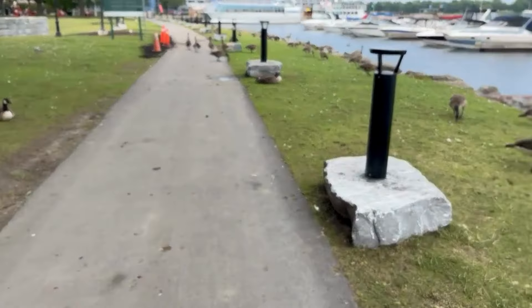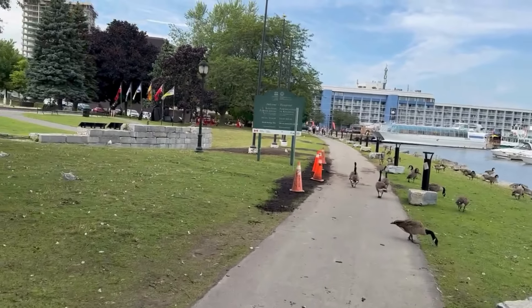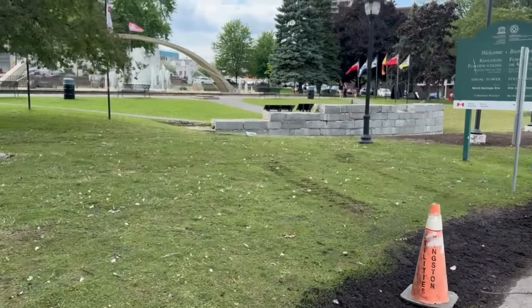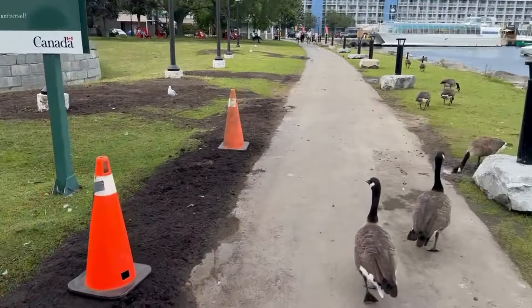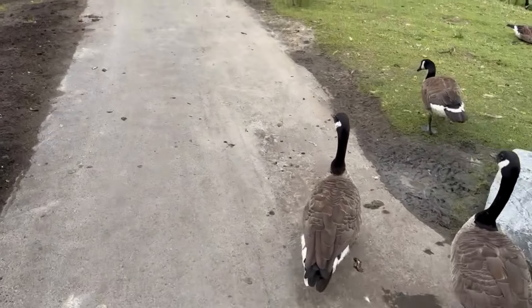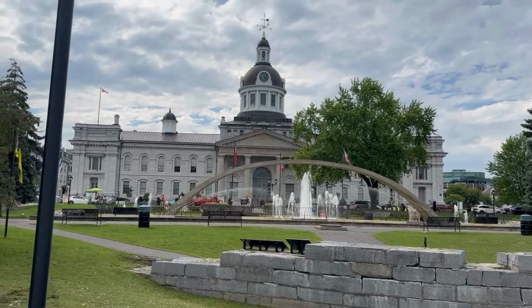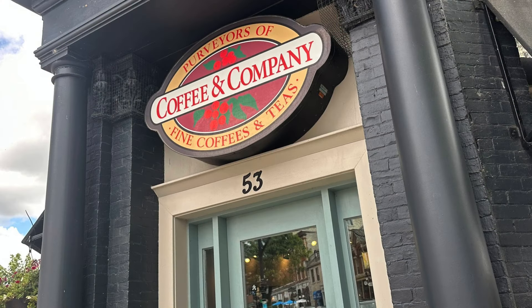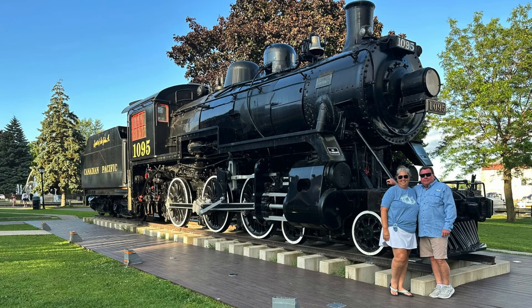The next morning we explored the city, walked the area in a neat city park where there are geese everywhere — in Texas these are called Canadian geese, but do we just call them geese here? We also went to brunch, the grocery store, and a coffee shop. I bought some gifts for the family, a postcard for the grandkids, and had a lovely time walking and exploring. Kingston is a really cool town.